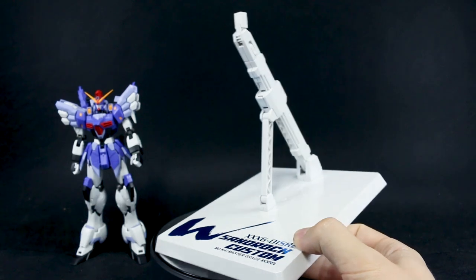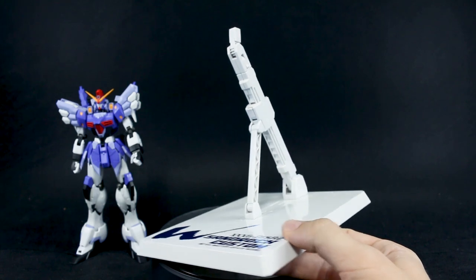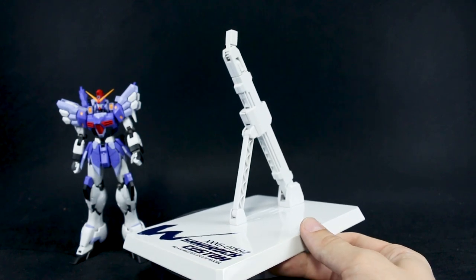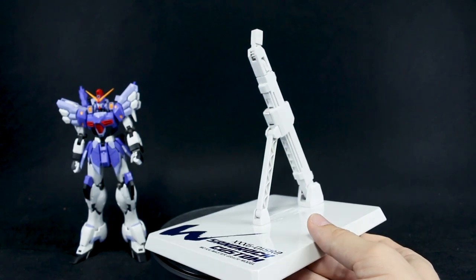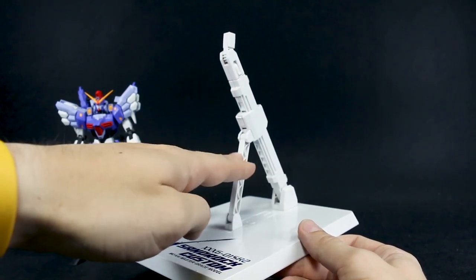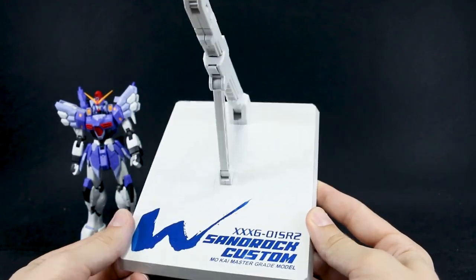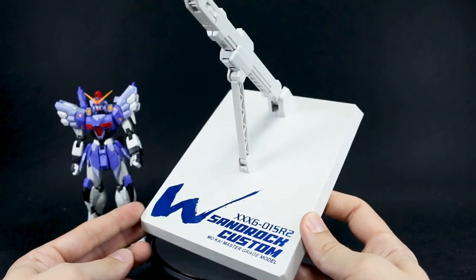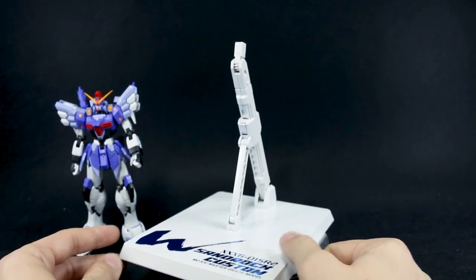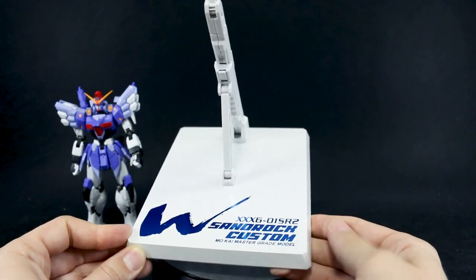Speaking of accessories, the first thing is this nice display base. The actual arm part of the base is copied from Bandai's Master Grade base — the same one they've used for the Freedom 2.0, the Justice, and some other MG kits. It's still not available to buy separately, unfortunately, but it's Bandai's best base as far as I'm concerned, so it's great that they copied it. The base bar is basically styled to look like a Metal Build base. It says 'Sandrock Custom' and 'Kai Master Grade Model' with the model number — nice that it's included.